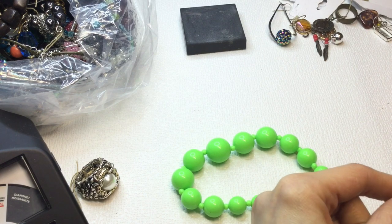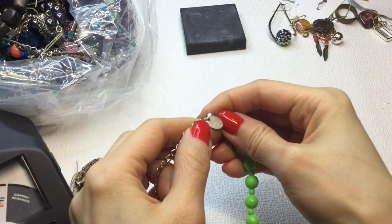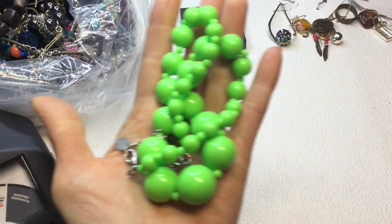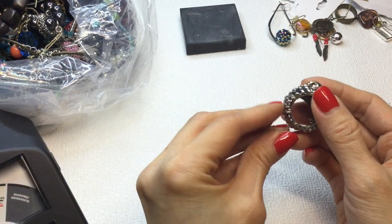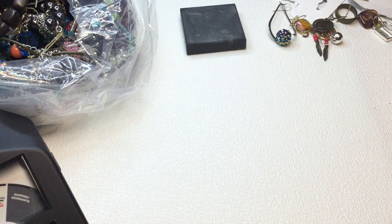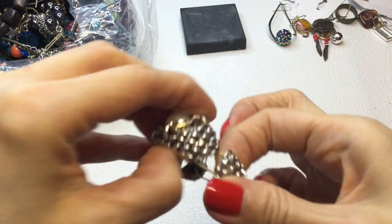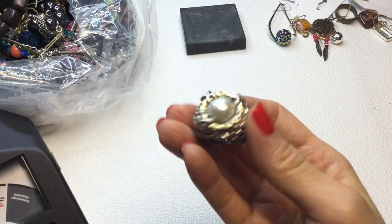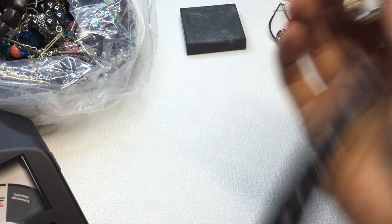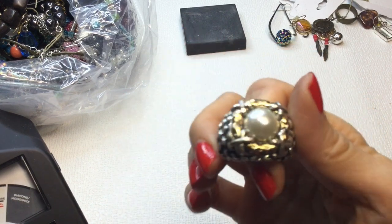We have this necklace and it's marked Claire's, so we have a Claire's on our hands. It's fluorescent green — kind of fun. Anybody who wants this, it will be $1. And we have this ring here — an elastic ring. We can see the copper coming through on the back, silver tone loss, but it's a stretchy with a faux pearl, still quite pretty. If anybody wants this, it will be $2.